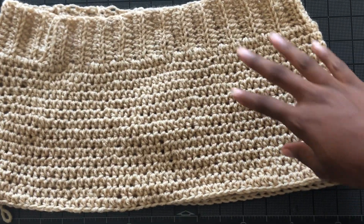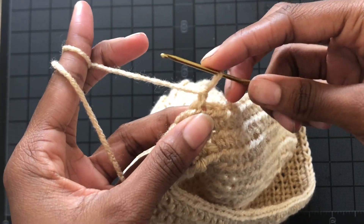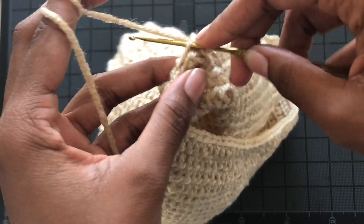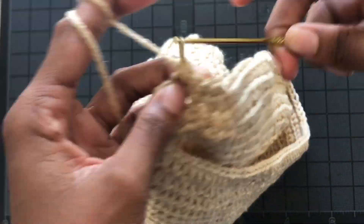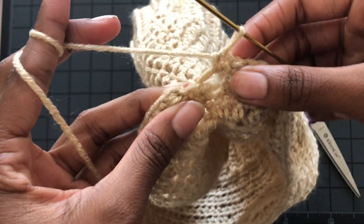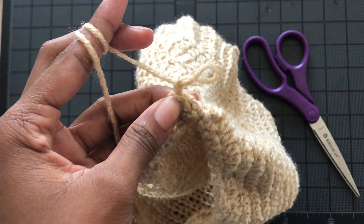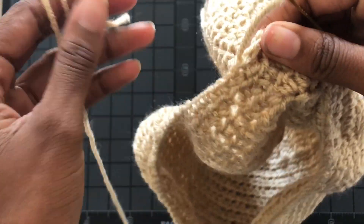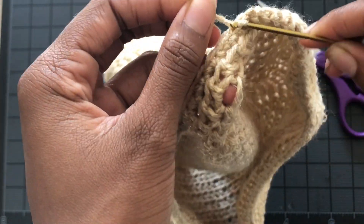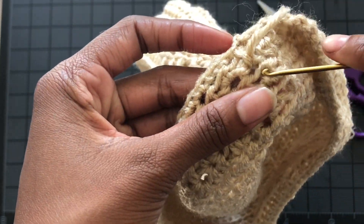We're coming up on the end — attach with a slip stitch and there we go, you made it to the top. We only used half double crochet so far, so easy! Now we're just going to go around with single crochets for the border. I just think finishing off with single crochets looks nice — you don't have to, but I like it. Let me show you how I tuck in my loose end since I can't sew in ends — I'm just showing you how I hide it.